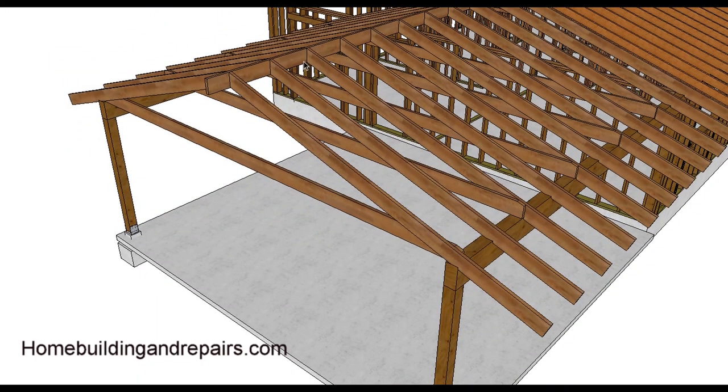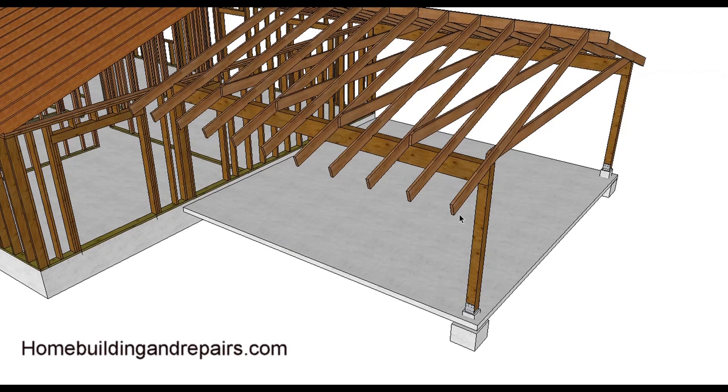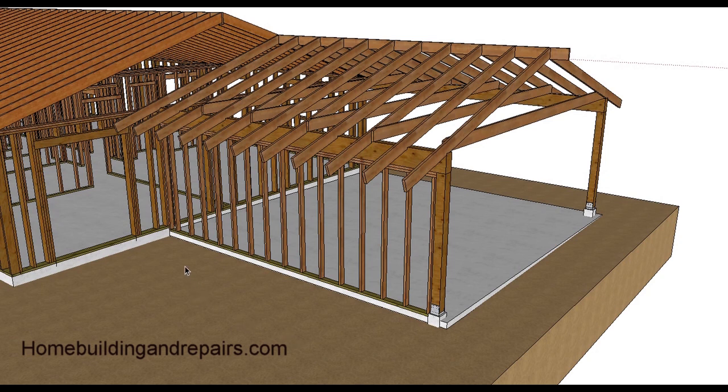Don't forget to check the back of the video for that link. The main point here is that most carport slabs will be sloping in one direction and are not going to have any footings underneath them for exterior walls. Let's throw some soil in to give you an idea. Here's a wall being built underneath the beam as part of the enclosure. If we're going to build a wall, we need a footing - we're going to have to have a footing underneath it.